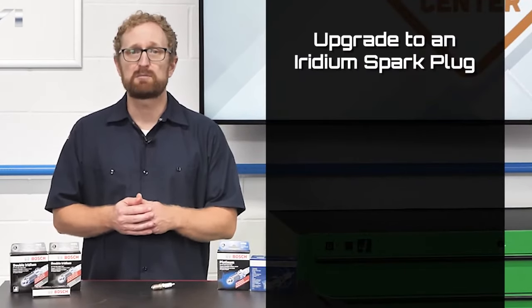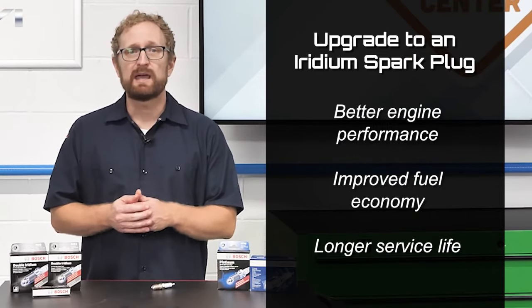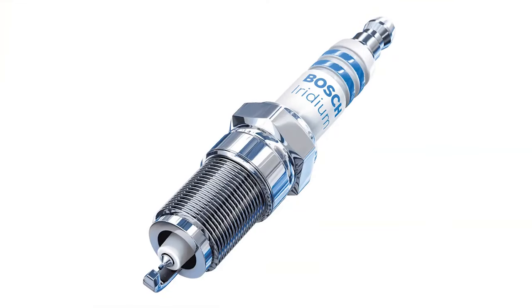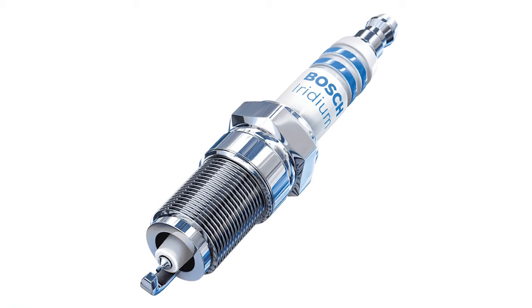If your customer's vehicle came with a standard copper nickel plug, upgrading to an iridium spark plug can have a number of benefits including better engine performance, improved fuel economy, and a longer service life for the plug. However, if your customer's vehicle came with an iridium spark plug, it is strongly recommended not to replace it with a copper, platinum, or double platinum plug.